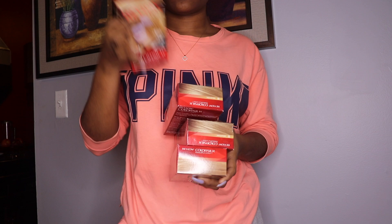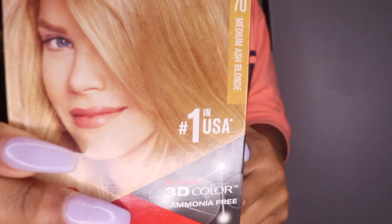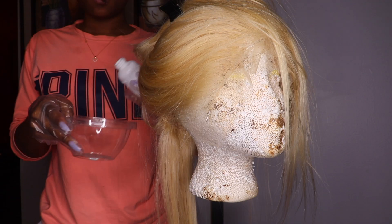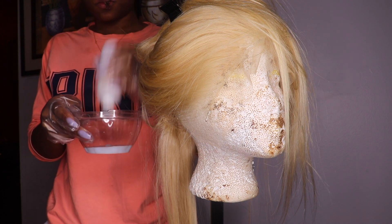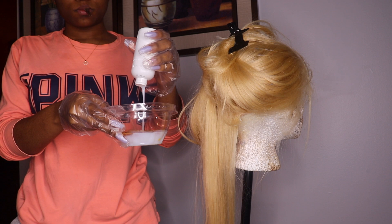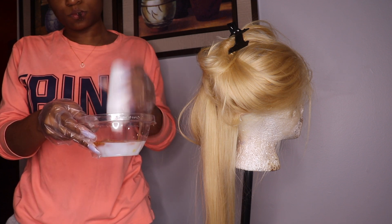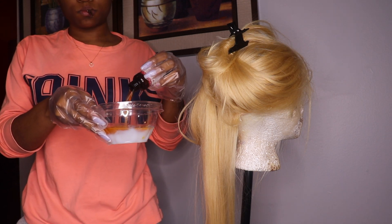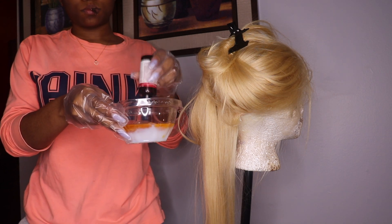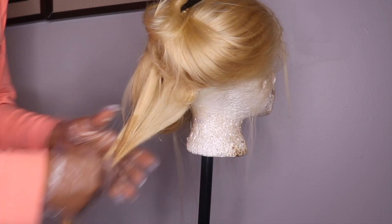To dye it, I'm using four boxes of Revlon hair dye — two dark ash blonde and two medium ash blonde. I mixed one of each into two separate mixtures because the bowl couldn't hold enough. So one bowl had dark ash blonde and the other had medium ash blonde. Right now I'm just mixing the dye.